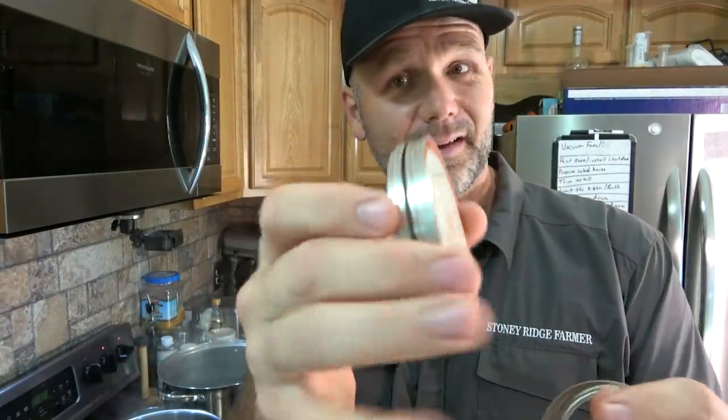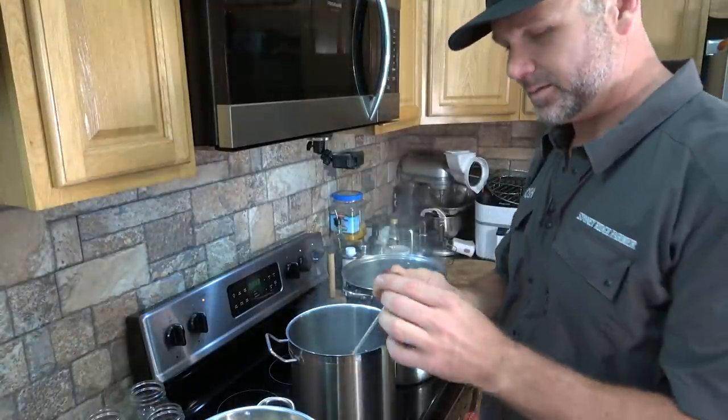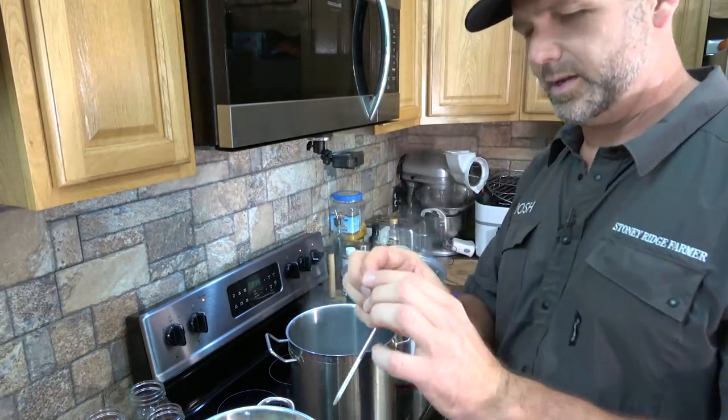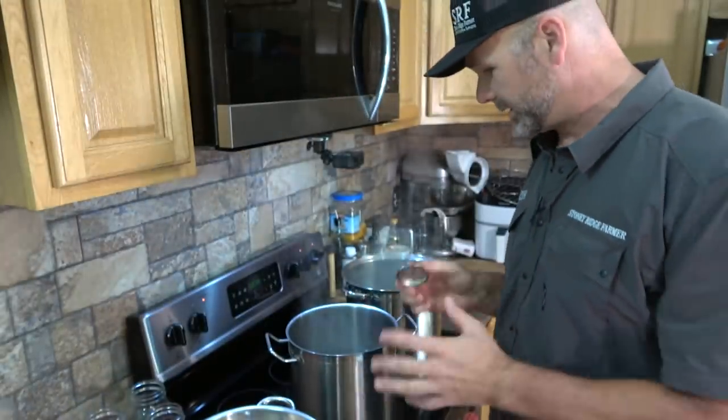We've got our lids — seven lids going into a little pot with warm water. This pot has water at about 180 degrees, and that's what you really need to do to sterilize and pasteurize these lids. We're going to take this cooking thermometer — I've got it set at 150 degrees. We're checking and we're pretty close to the 160-degree mark, so we're going to go ahead and start blanching our tomatoes.